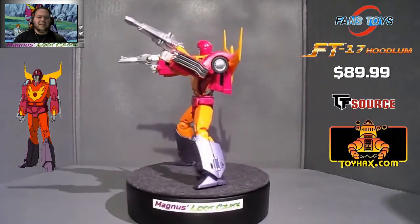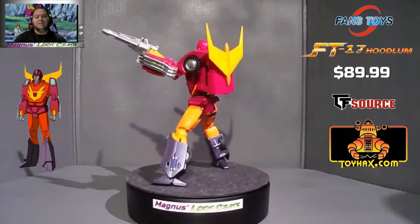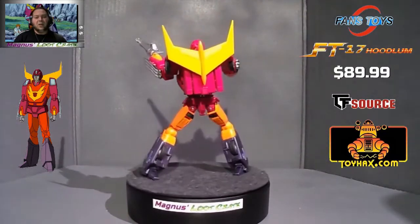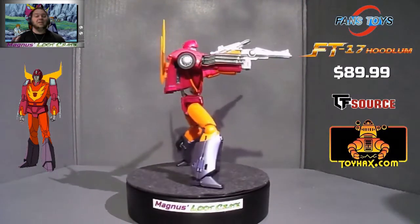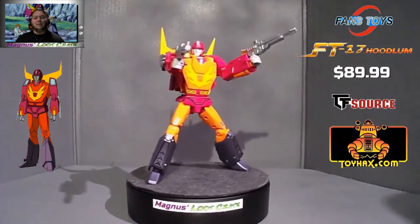Folks, I will admit, this is a heck of a bot. This is my Fans Toys Hoodlum. He is definitely a good looking figure, I'll give him that. He's got the hot rod look.